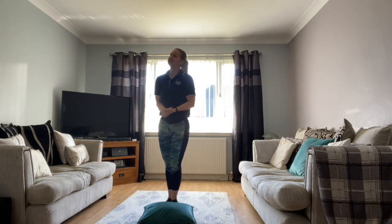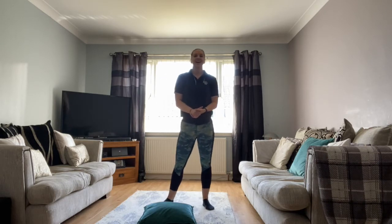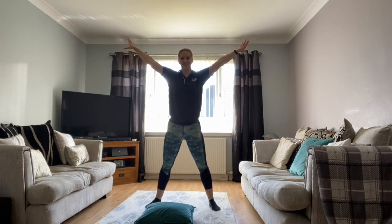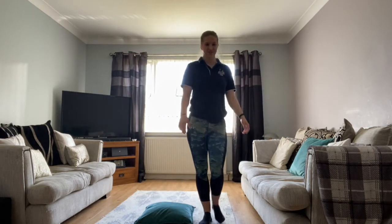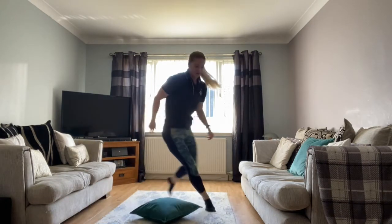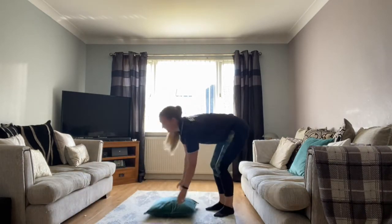How quickly can you get back to that star shape? Nice big tall star. Let's do two more. Can you go over, under, over, under? And finish position. Last one — I'll join in with this one again. Under, around, under, around, under, over — so we go under, around, under, and over. Finish. Excellent — pop your cushion to the side.